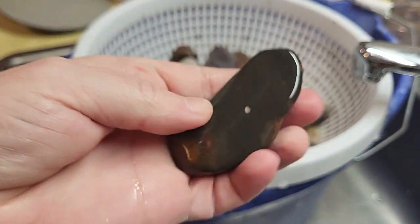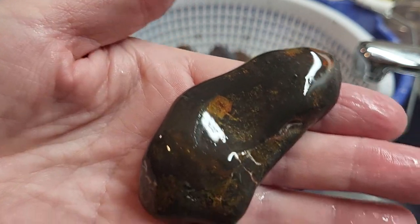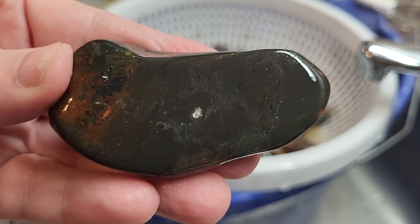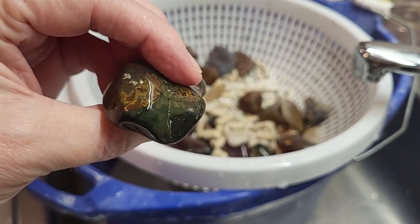Here is a piece of rock that I picked up at Lake Superior. Not sure what it is — I just thought, I'm going to polish it, so that's what I'm doing. I don't know what it's going to turn out to be like. I guess we'll find out.